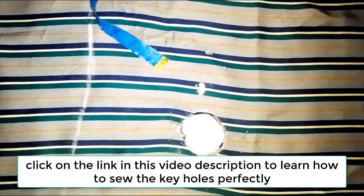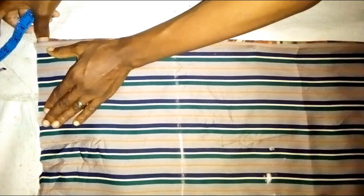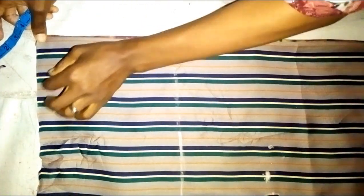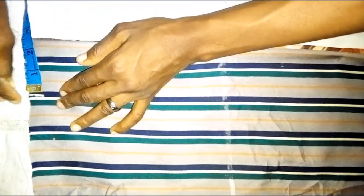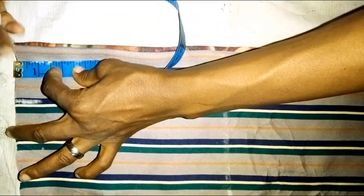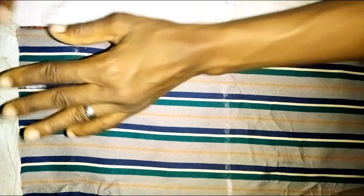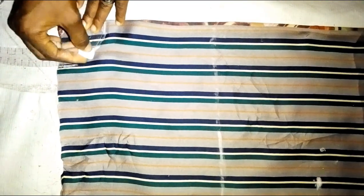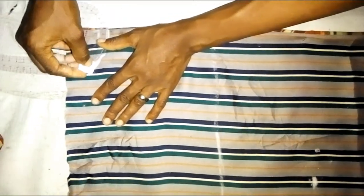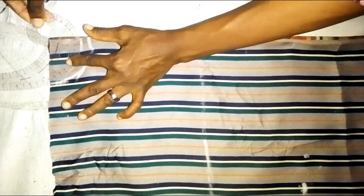This is the ko. The next thing to do now is to cut the neck. Don't forget — like I said earlier, this is a dashiki and it's going to have a slit at the front. Since it'll have a slit I won't make the neck too wide. The wideness of the neck here I'm going to use 2.5 inches for the front, and 2 inches for the back. You can see — 2 inches for the back and 2.5 for the front since it's going to have a slit.